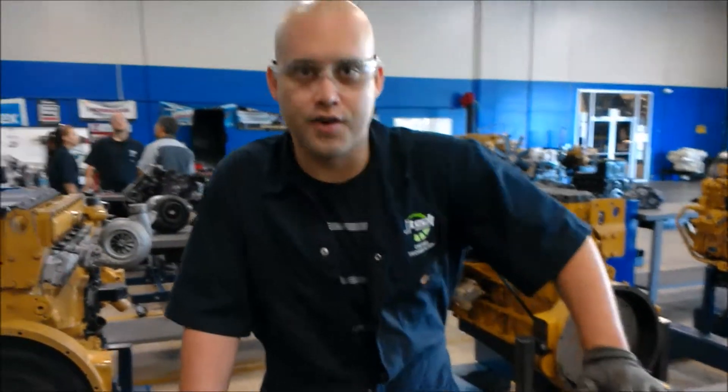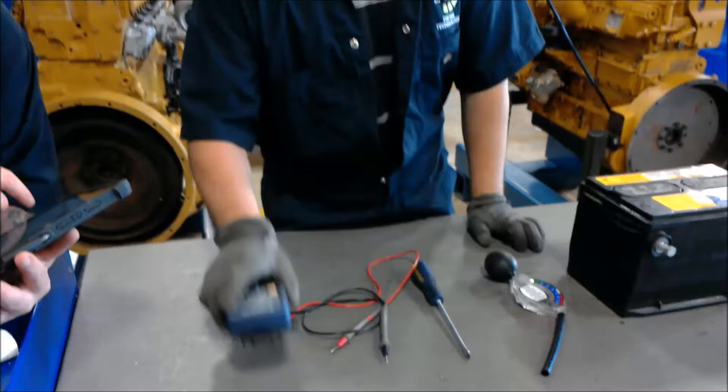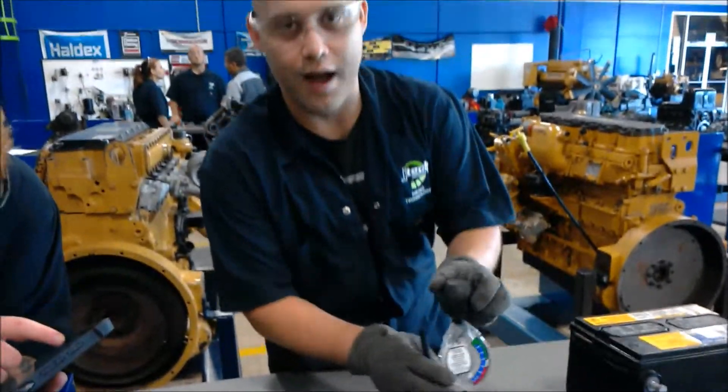This is Vinnie with JJ. We're going to test the smart battery here. These are the tools we're going to need. We're going to build a multimeter test, and we're going to test the gravity of the battery.